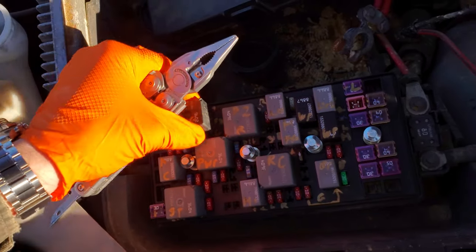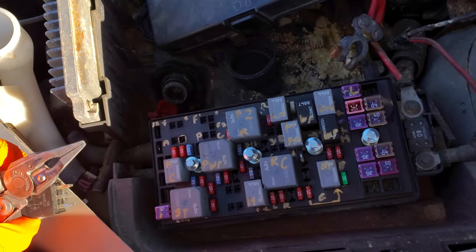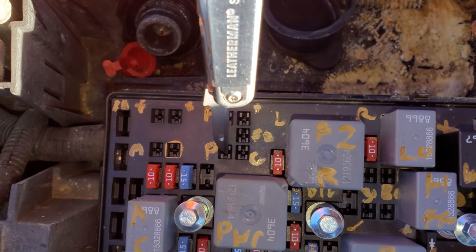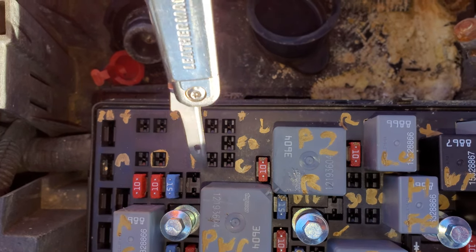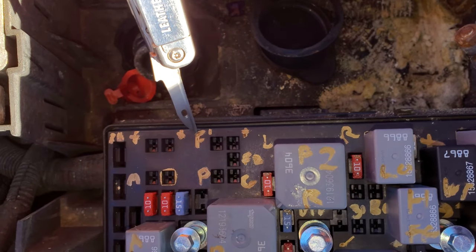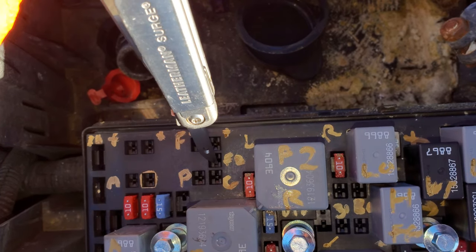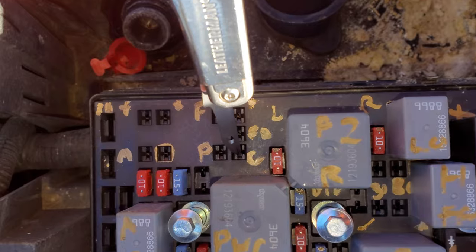Now during high speed mode, all of the relays are energized. They're energized by the powertrain control module providing a ground to this pin. So the positive here and the ground here energizes that relay. When that occurs, this relay energizes and it connects that white wire to a solid ground instead of connecting it to the other fan. So that's the solid ground that it connects to.